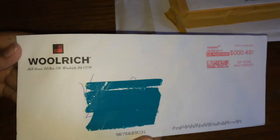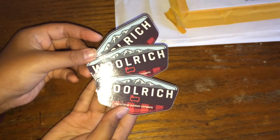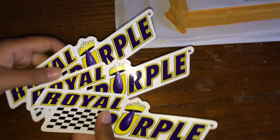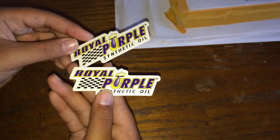Next from Woolrich. Next from Royal Purple — they sent me three of these Royal Purple stickers and two smaller ones.